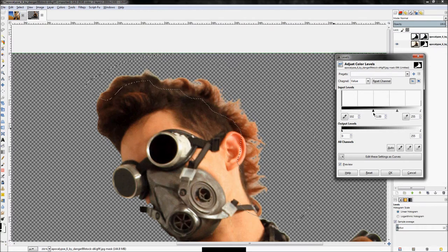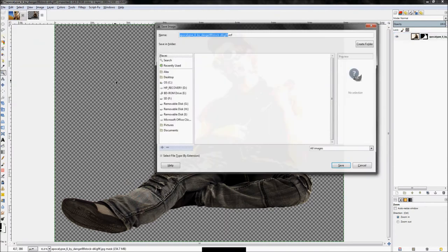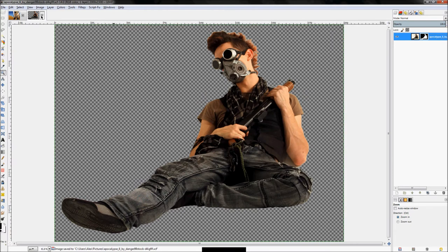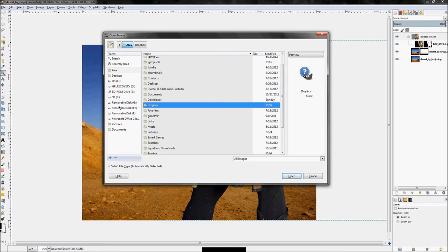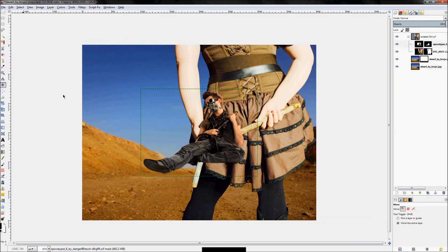There are some iffy details up top, but you could fix those with the lasso tool and Colors > Levels. In truth, this is a brownish color on a brownish background and this guy is going to be blurry anyway, so you'll never notice it. Right-click and delete that working layer, save out as an XCF, then click File > Open as Layers in your main composition and open it up.